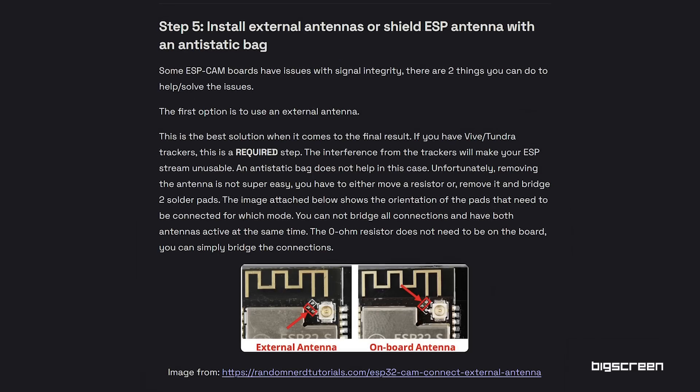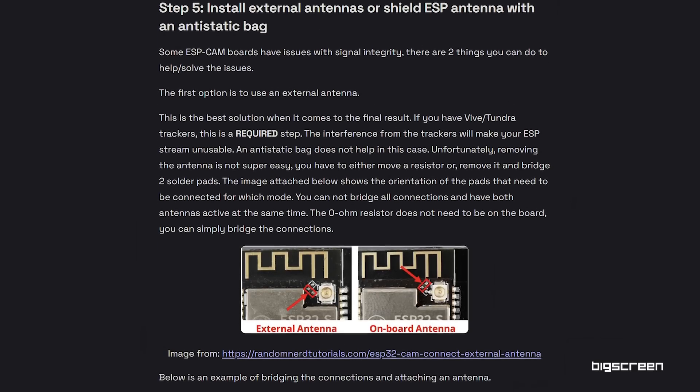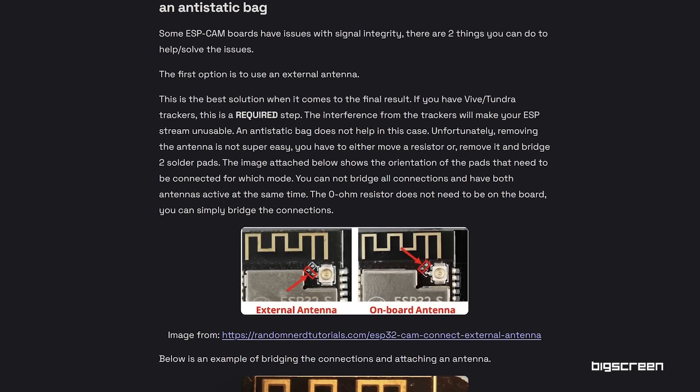If you think about it, the Beyond was just announced about seven months ago. We just started shipping a couple of months ago, and we already have eye tracking in it. It's pretty affordable too — the components here cost around $50. The bill of materials and all the documentation is listed, and it's all open source.